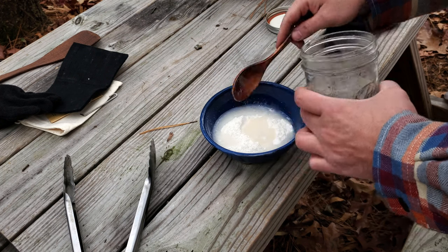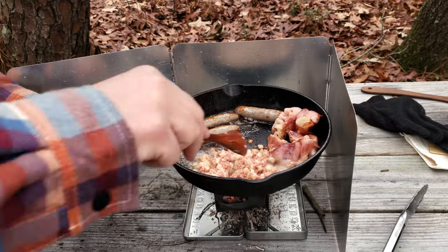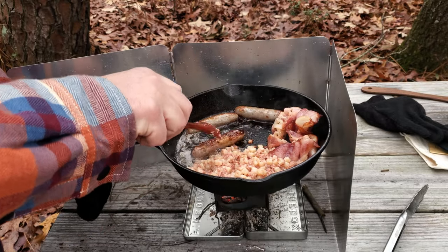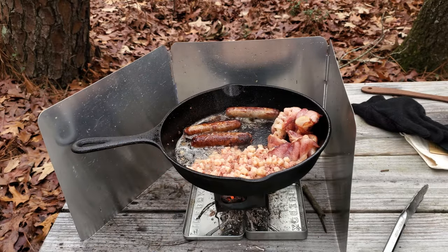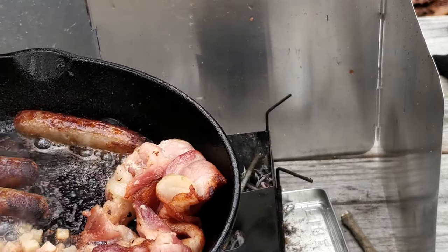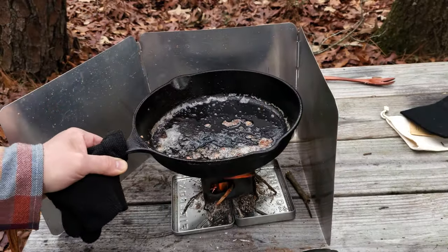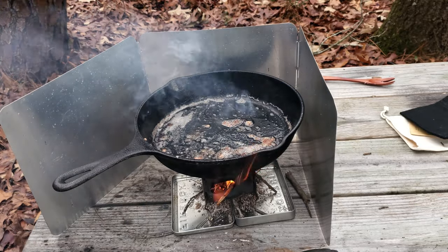Using pre-measured pancake mix. I took that food off, refueled, and now we're going to have a couple pancakes.